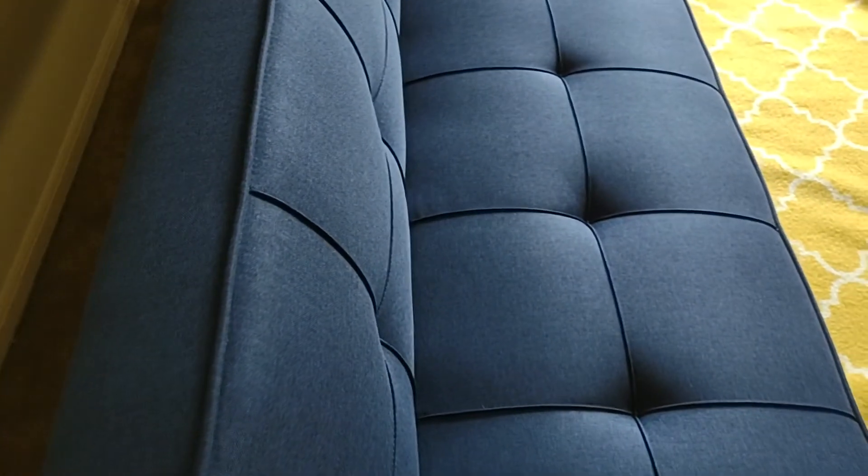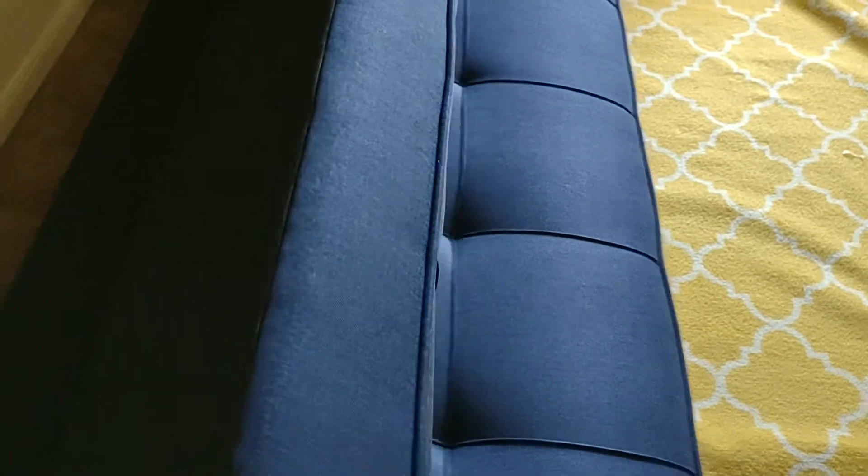This is what we're going to do to turn it into the sofa bed. You're going to bring it all the way forward as much as you can. There's your bed.